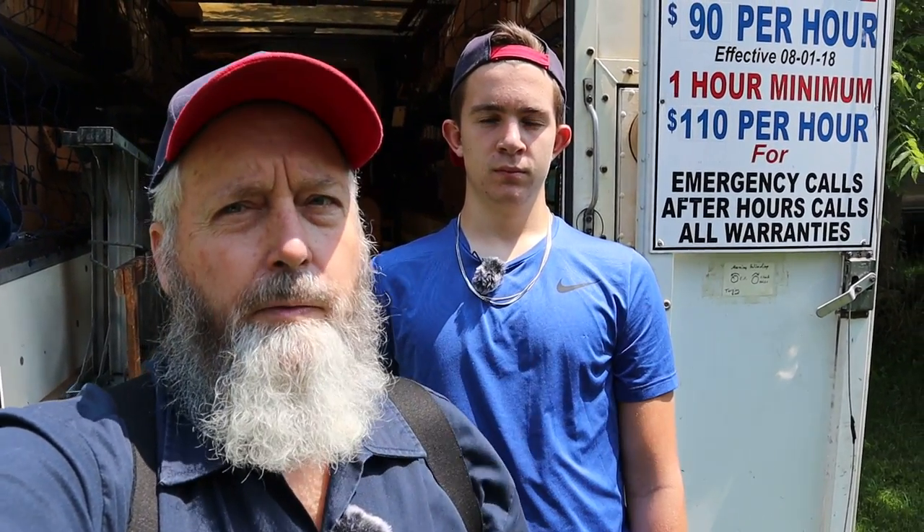Welcome back to the Hillbilly RV channel. Today we're working on a fifth wheel trailer right here. The customer says he has no HVAC system — the air conditioner won't work and the furnace won't work. We've been here just a few minutes and made some preliminary observations, so let's take you along because I don't know what's wrong with it yet.